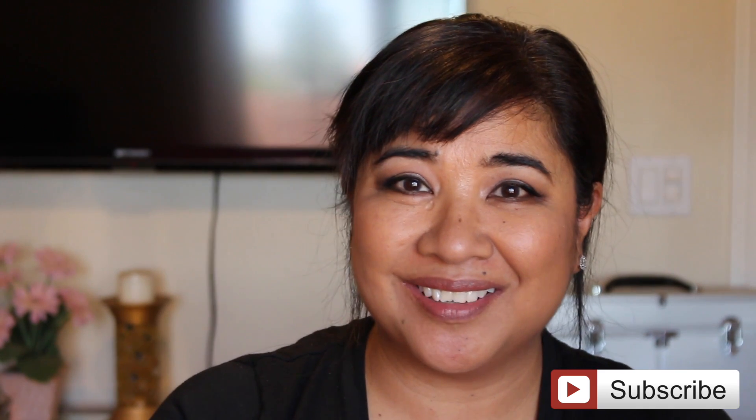And there you have it — there's my look with my Death by Chocolate palette. Thanks for watching, and if you want me to do any more looks for you, let me know. So like and subscribe and I will see you guys later. Thanks for watching, bye!